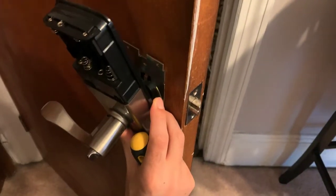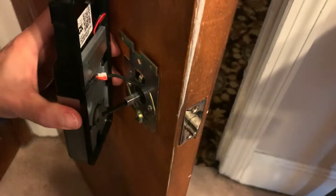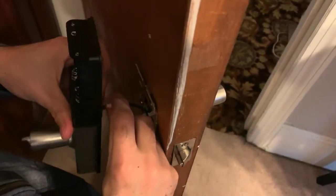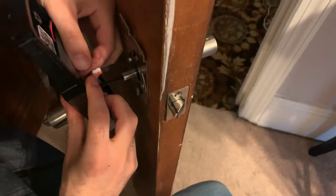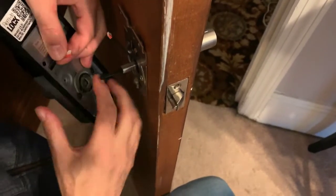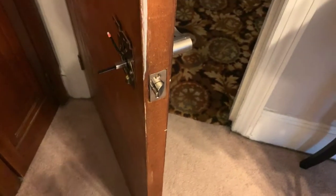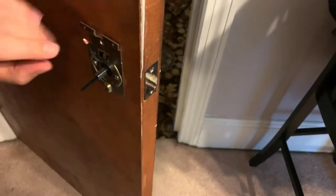There we go. Now inside here we have the wire connection which connects this front part to the back. This wire is pretty delicate so be careful, but you're just going to detach it like so. There you go. Now we're going to unscrew these screws right here.